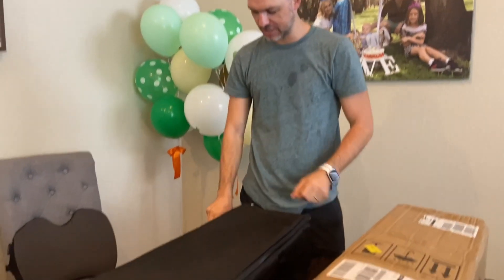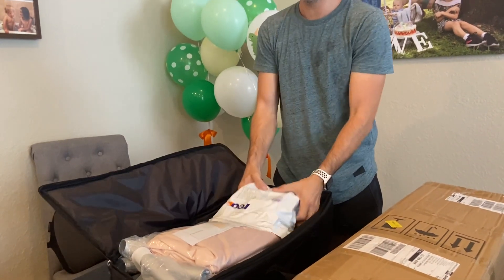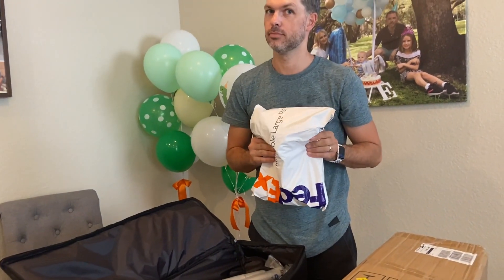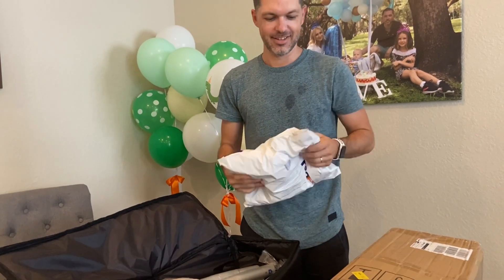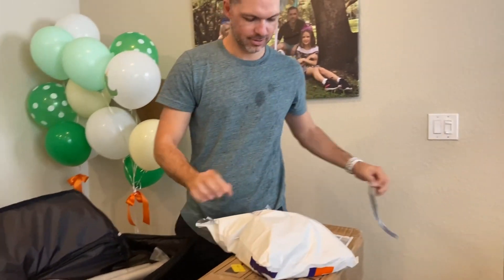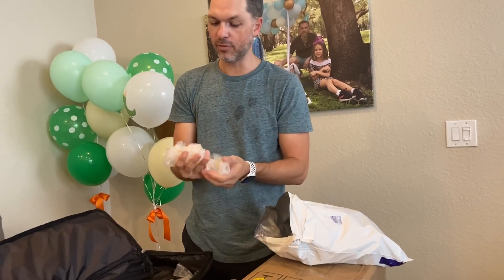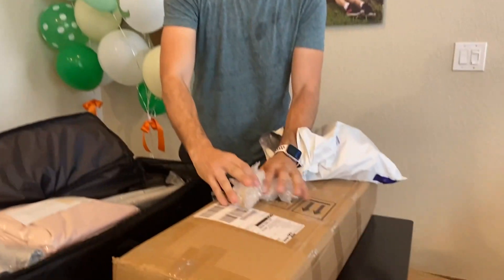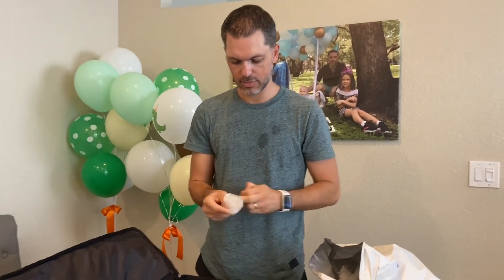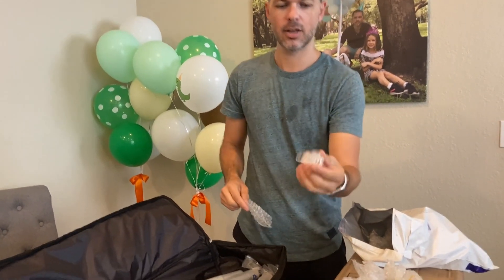Opening the first bag — what is it? These are clips! They've been waiting for these. Here they are — they're all wrapped individually. They're gems, and they're finally on our website.